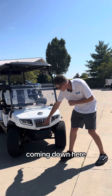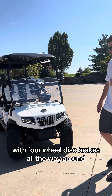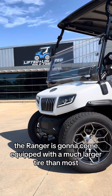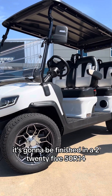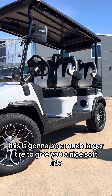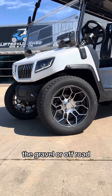Coming down here you've got independent front suspension with four wheel disc brakes all the way around. With being a non-lifted car, the Ranger is going to come equipped with a much larger tire than most, finished in a 225-50 R14. This is a much larger tire to give you a nice soft ride whether you're driving on the road, the gravel, or off-road.